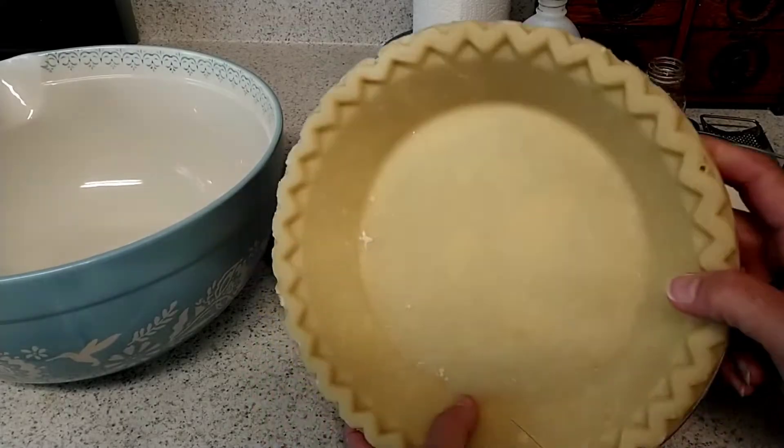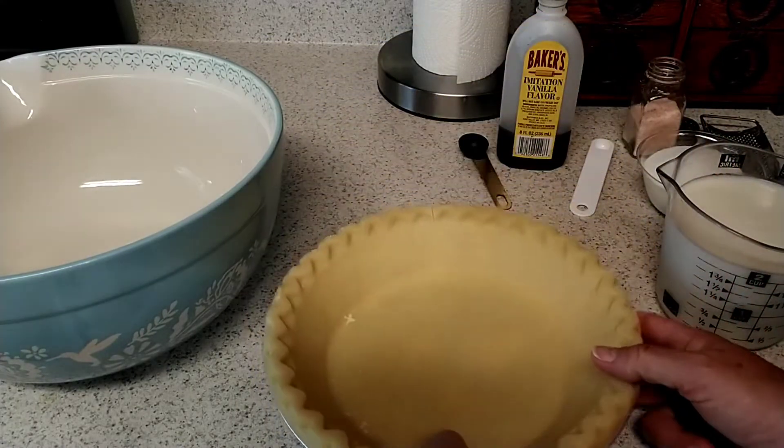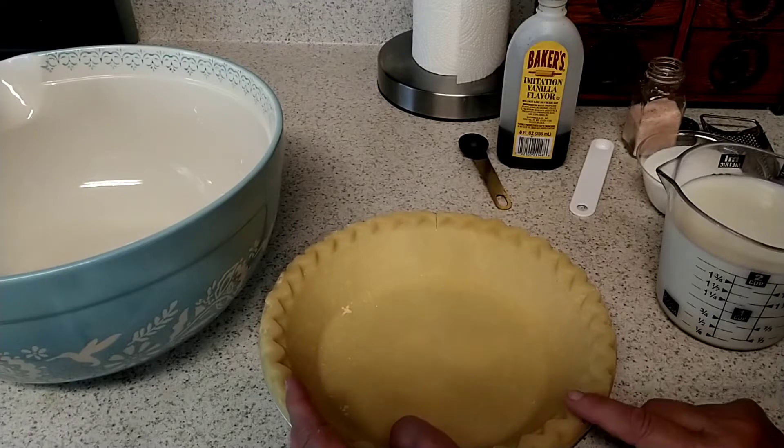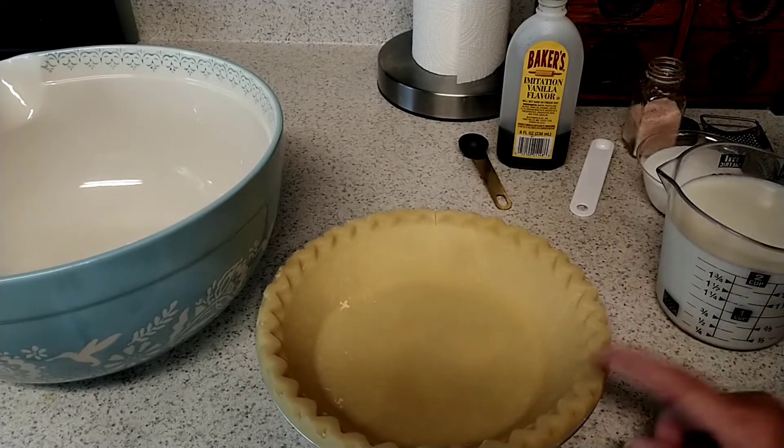The very first thing we're going to do is take a pie shell. Do not poke it. We're going to put it in the oven on 400 and we're going to cook this for five minutes.